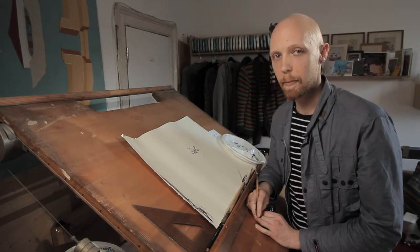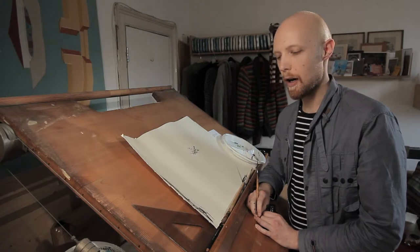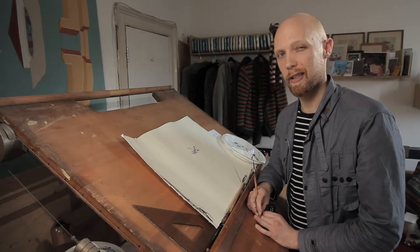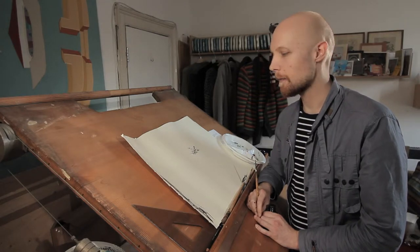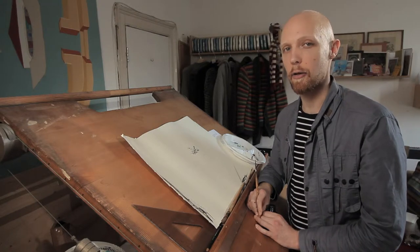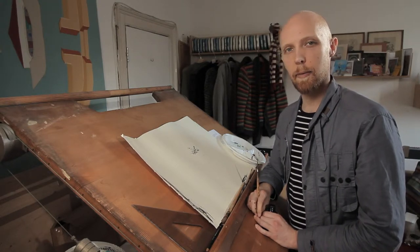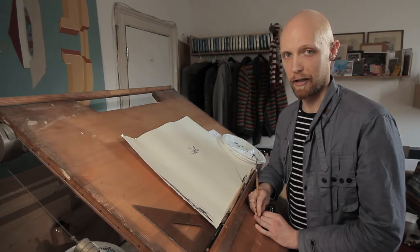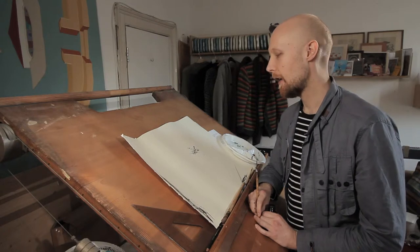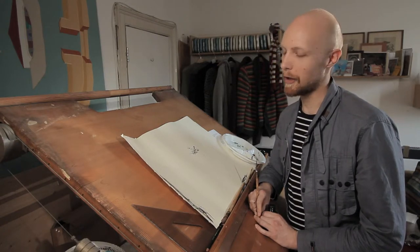A lot of people often ask me, when I'm drawing an illustration, where do you start? There have been all sorts of answers to that over the years, because I've been drawing since I was about three years old. But nowadays, through experience, what I've learned is to start with the bit that's hardest to draw, because if that goes wrong — as it often does — that's the only bit you've lost when you have to start again. If you save it till last, you can lose an awful lot of time.